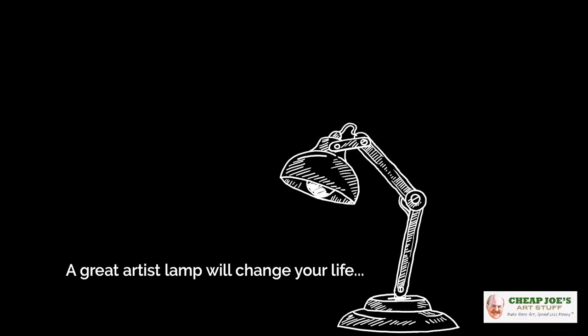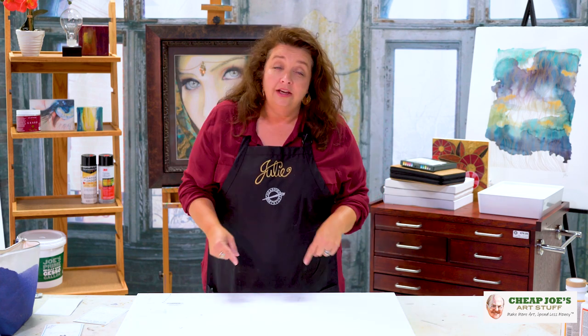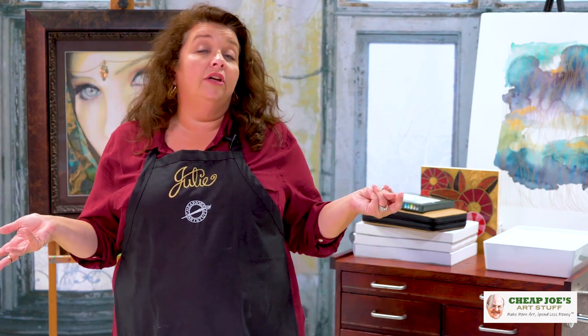A great artist lamp will change your life — it makes life easier. Being able to see is important, so make sure that you invest in a really great artist lamp. Maybe it's a table lamp, maybe it's one that clamps onto your easel, maybe a floor lamp because you work in front of the TV on your lap sometimes. Make sure it's a good one that works for you, because having great light and being able to see easily will take you far.